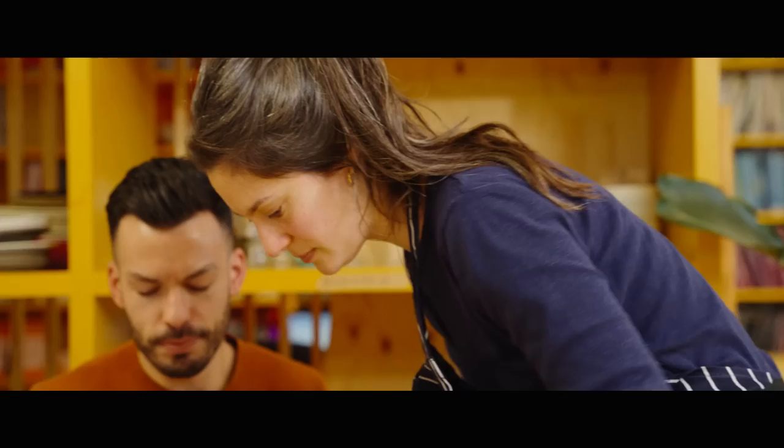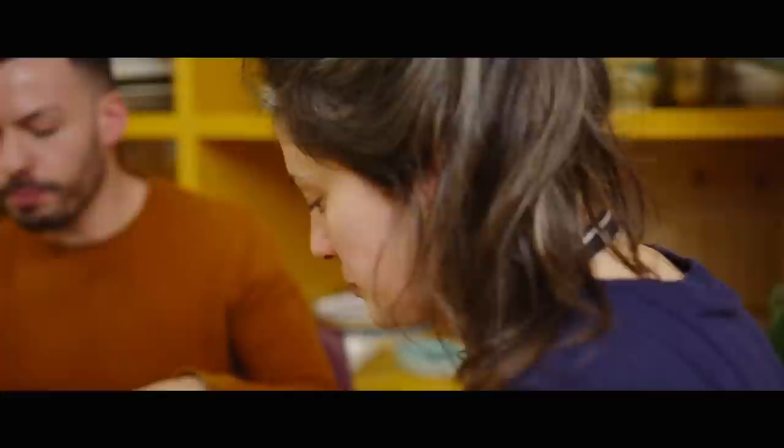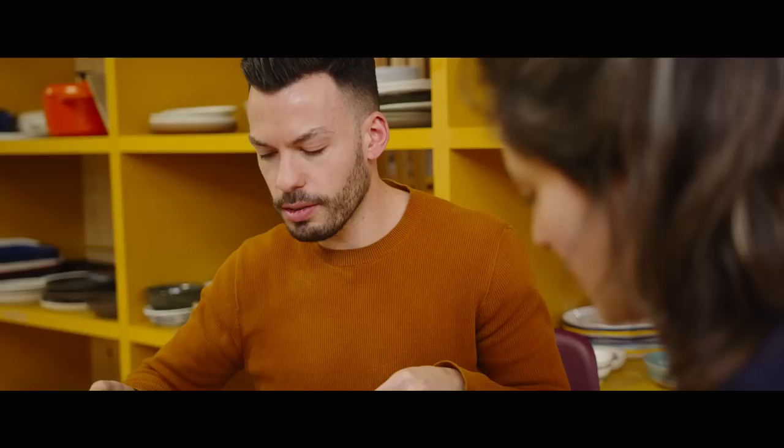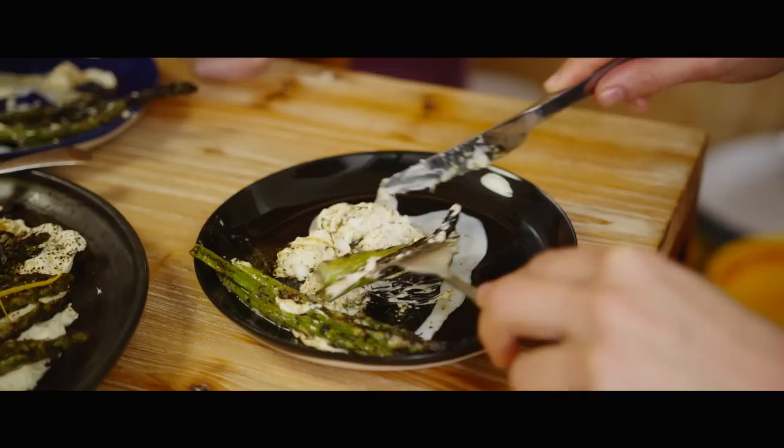That looks delicious. It really does. Oh look at that butter! Thank you so much Katja. It's so good — it's epic. It just works so well, with the fatty sour butter — it's like layers of fat, you've got the butter and all the different elements. Extra good things! This was wonderful, thank you for sharing it with me.